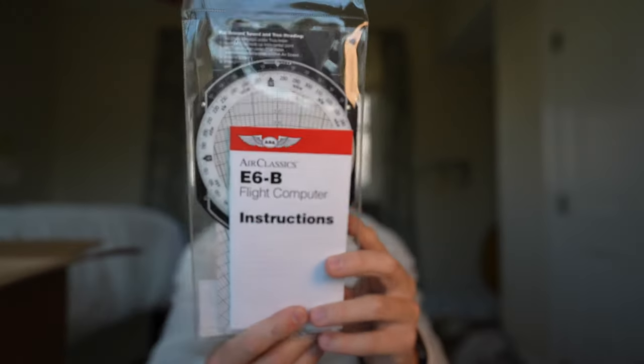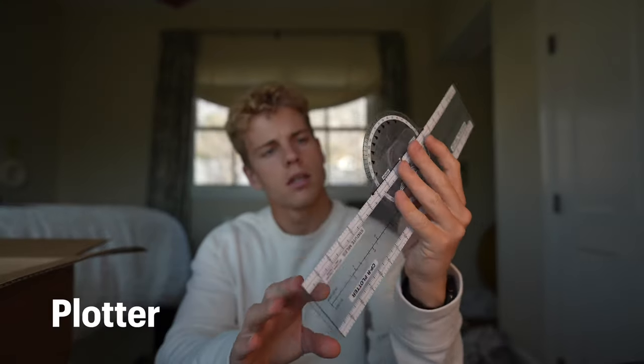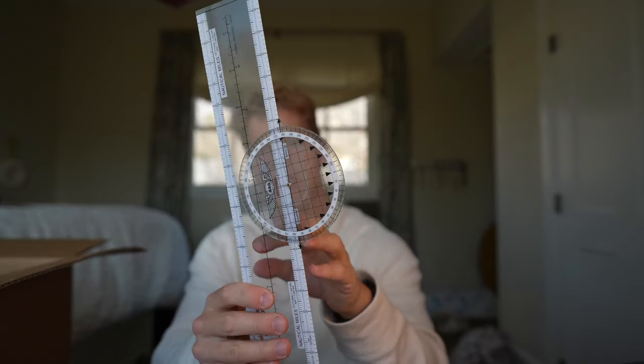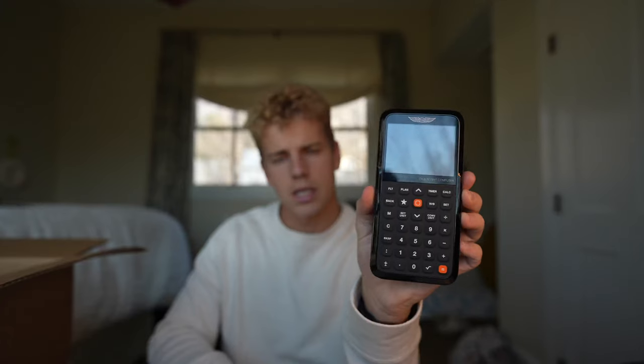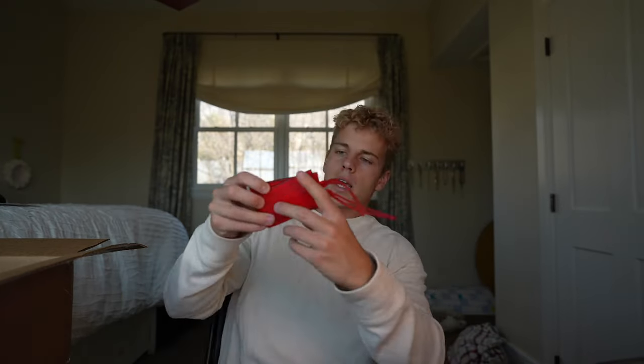A couple of tools they also included: an E6B flight computer and a plotter, which I've already used a bit. Now, they don't include this, but something I'd also add is a calculator like the CX3. I'd recommend getting one — you can find it on Sporty's or Amazon. It's going to be super helpful when taking your tests and making calculations. I'll have a link in the description.